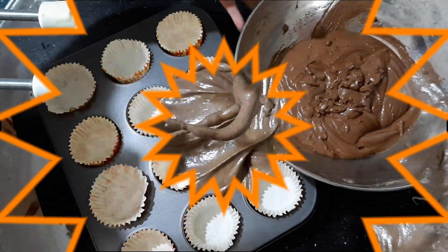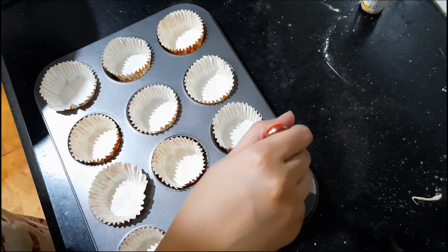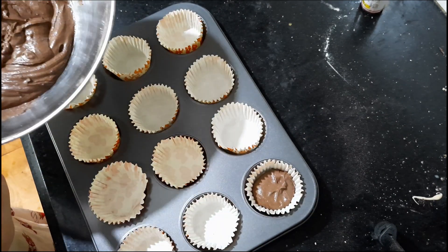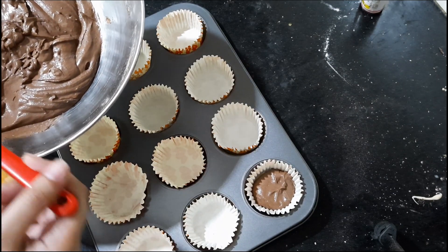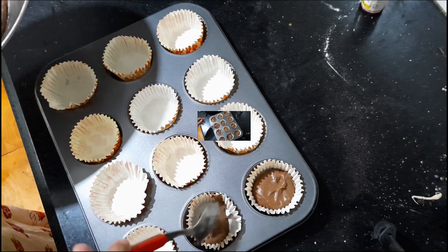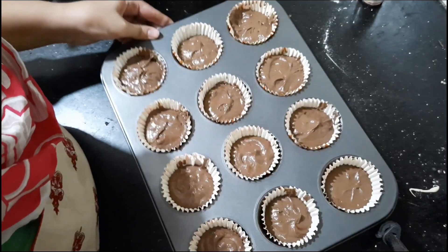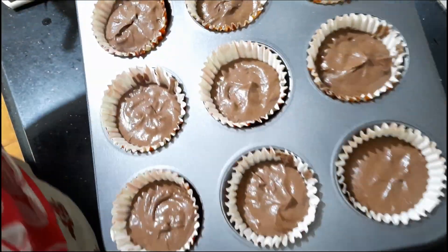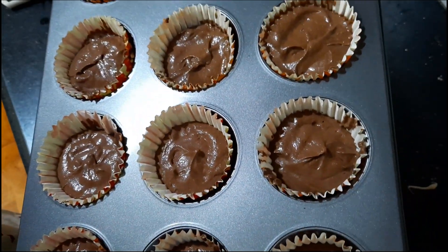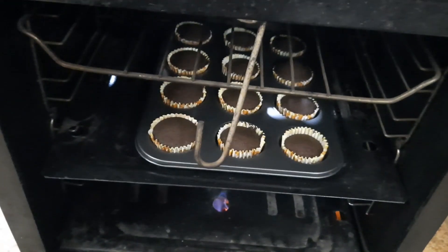I am going to fill the cupcake pan. My oven is preheated and I am going to bake the cupcakes in the oven. My cupcake is ready.